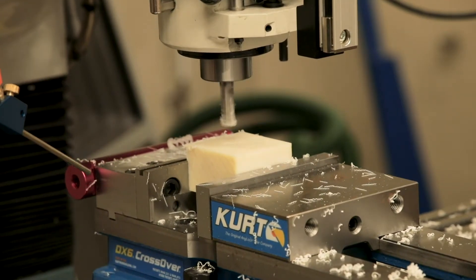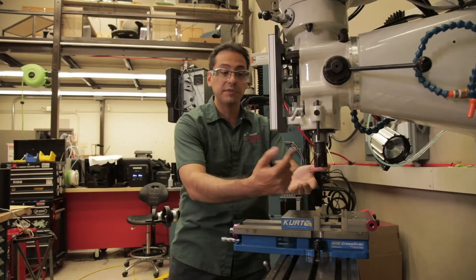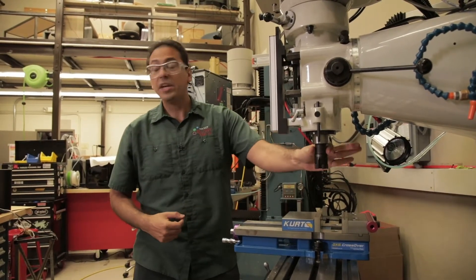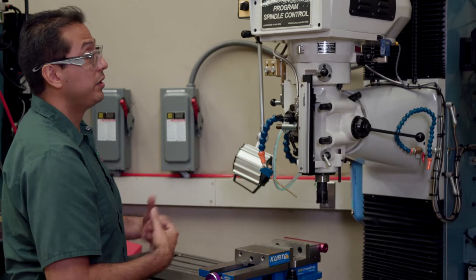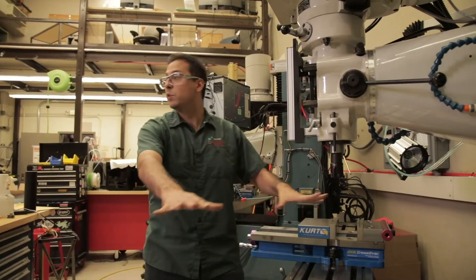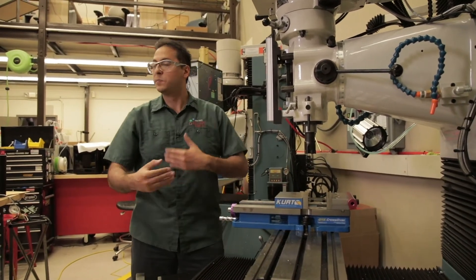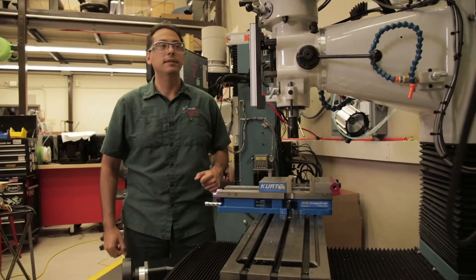Specific safety considerations for the mill: in general, you want to be careful when you're changing tools, because some of these tools can be sharp, so be careful how you hold them. Another consideration is when the machine is actually cutting, the table is moving around, and you don't want to stand somewhere where you can get hit by the table as it's moving around at potentially high speeds.